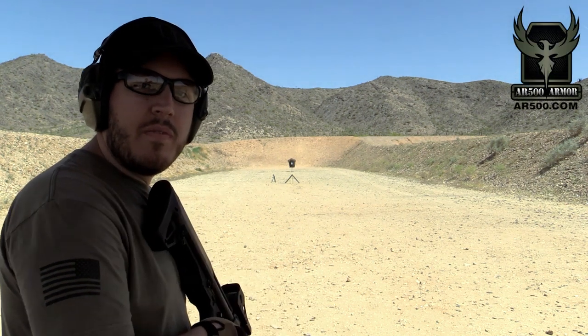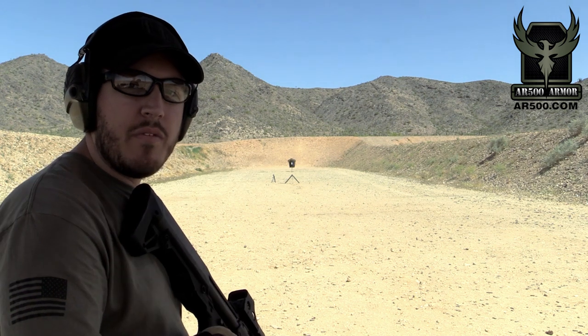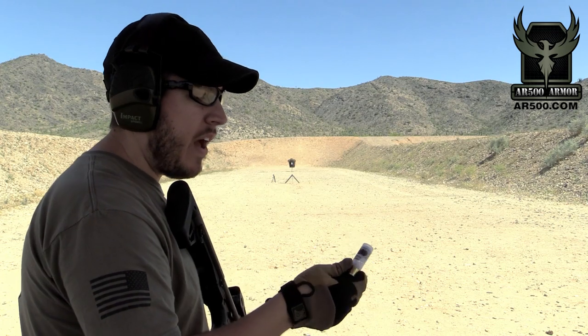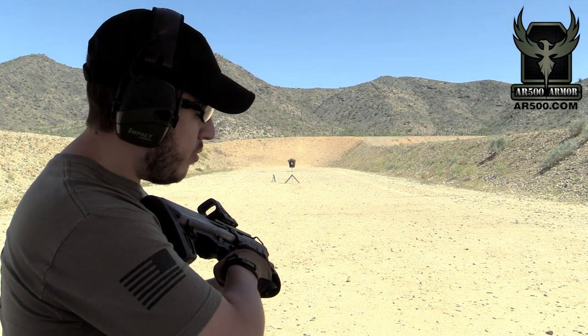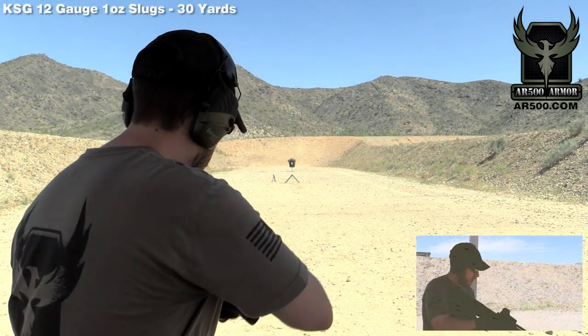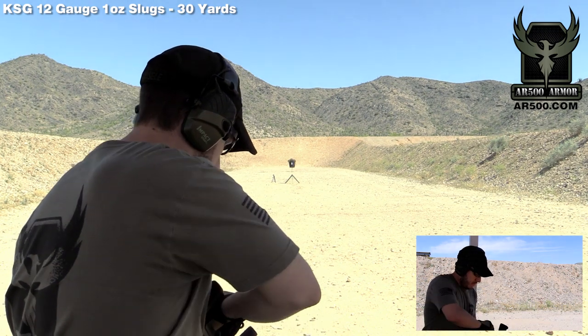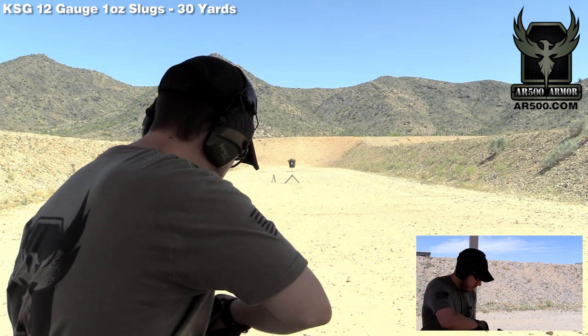Hey guys, this is Tyler again with AR500 Armor. Today we're testing our 11 by 14 inch level 3 plate with our Paxcon buildup coat — first, 12 gauge slugs. We've got this request a lot. These are one ounce Rio Royal Star slugs out of a 12 gauge Kel-Tec KSG. We know this isn't going to penetrate, but we're going to see how the coating holds up. We're gonna fire three rounds.